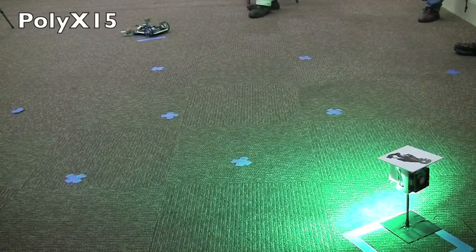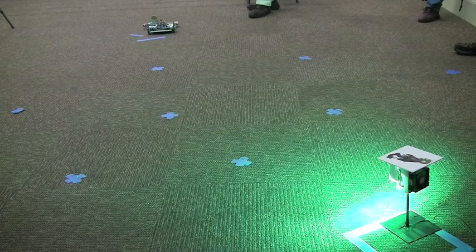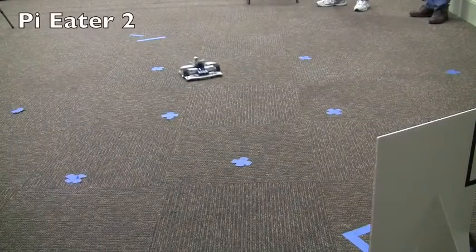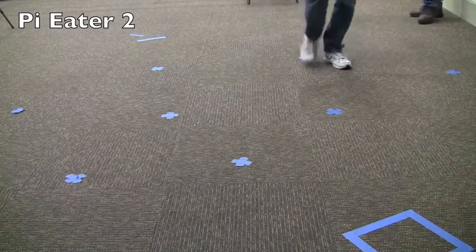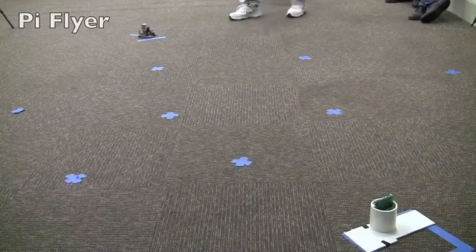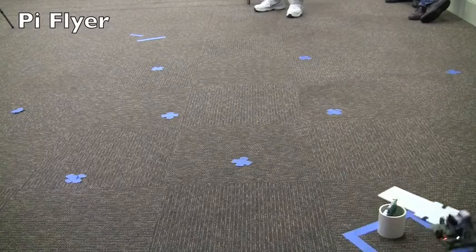No go. No go. Look for the bright green. Straight on. 3.15. Much nicer.